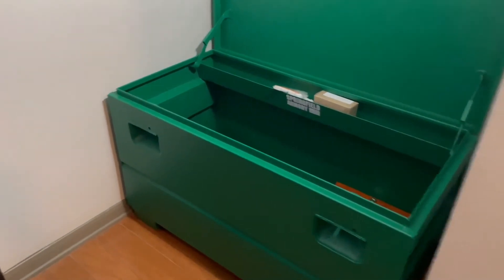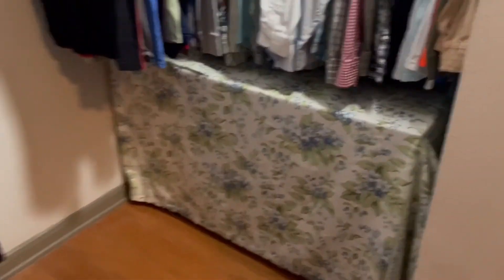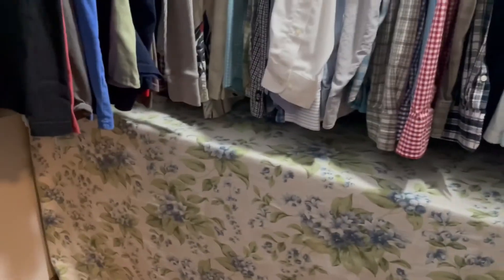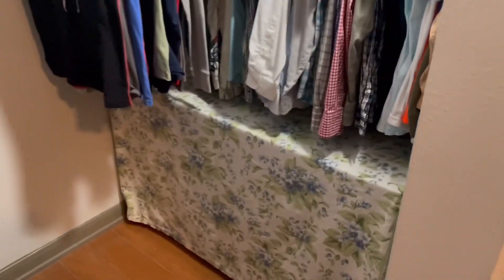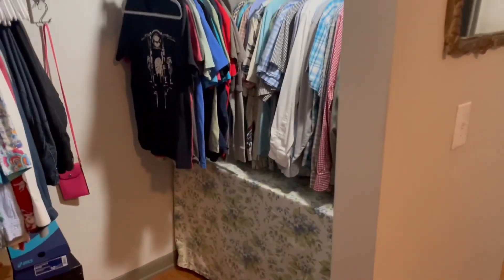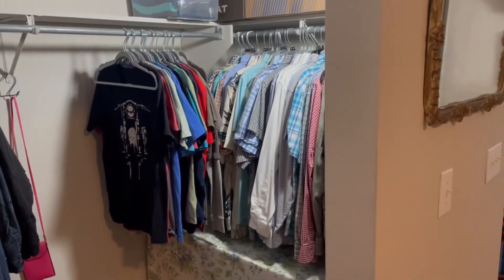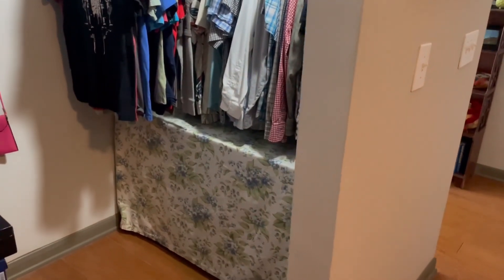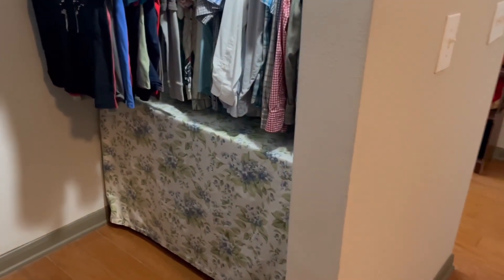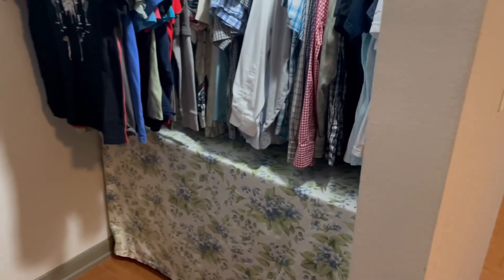I simply have a sheet over it — I'm going to sew the corners so they fit a lot better and it'll sit right over it. But it works for now. With the clothes and everything in the closet, it is definitely a lot less conspicuous than a big gun cabinet sticking out. I'm going to stack shoeboxes and stuff like that in front of it, where hopefully it's just completely invisible.